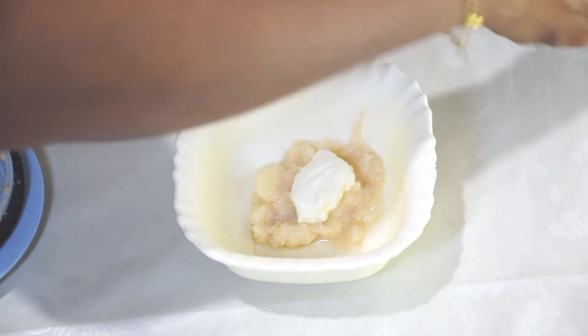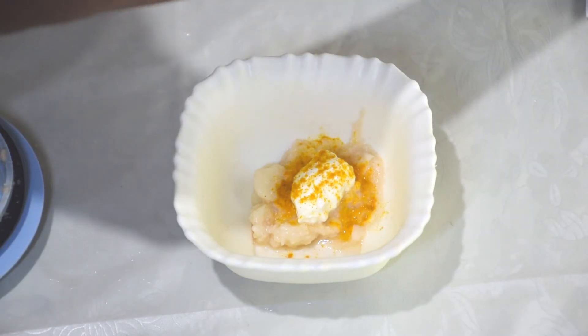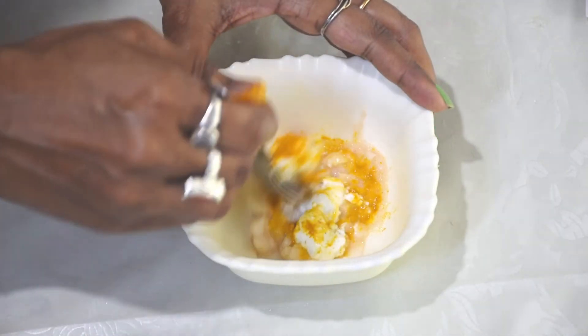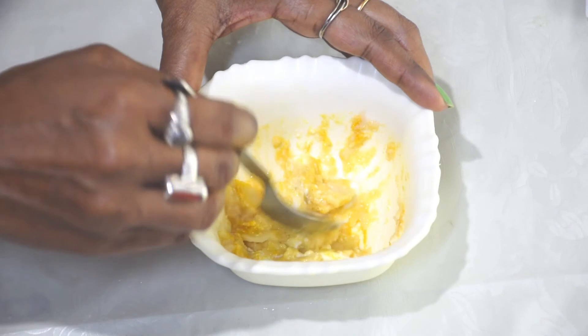I will add 1 pinch of turmeric powder. We are putting a little turmeric powder into our mix. Now mix it well and paste it on the affected side.